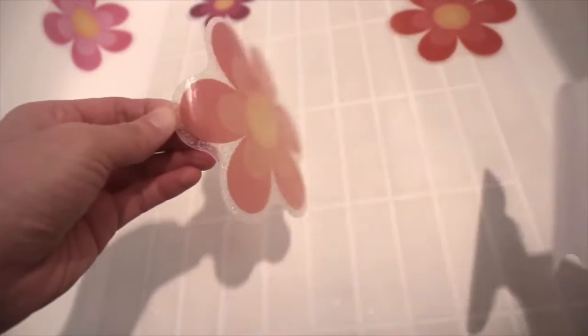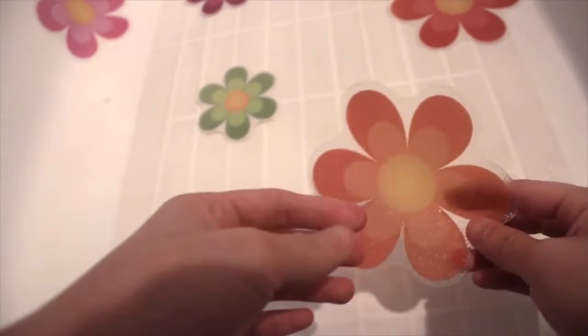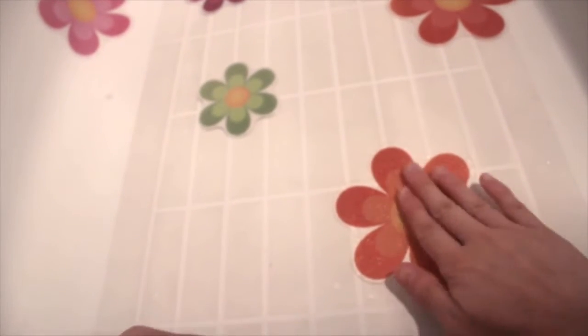Secopad bathtub stickers non-slip. Wondering how to keep your bathtub or shower floor from being slippery? To address this potentially dangerous situation, we provide the bright flower-shaped non-slip bathtub stickers for you. The anti-slip bathtub sticker set works the same way a tub mat does, only it's easier to set up. It's also lighter and easier to maintain.